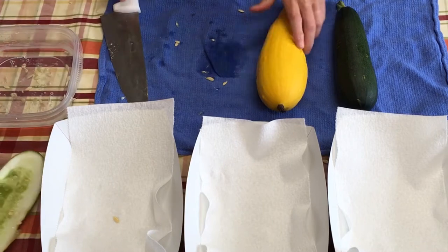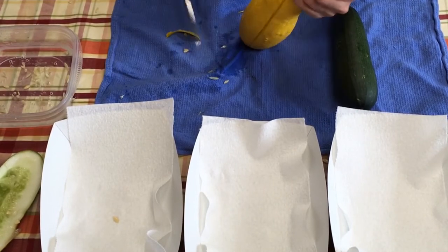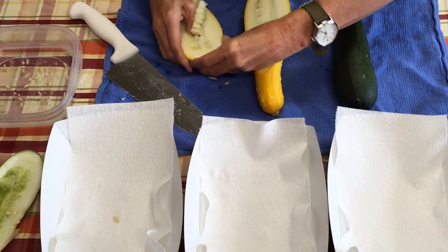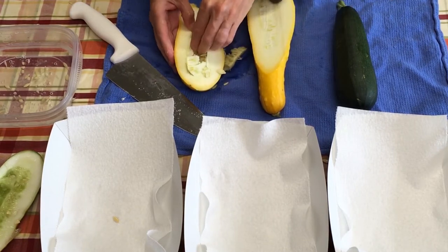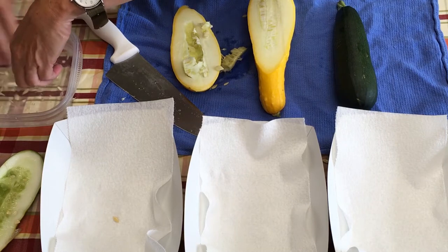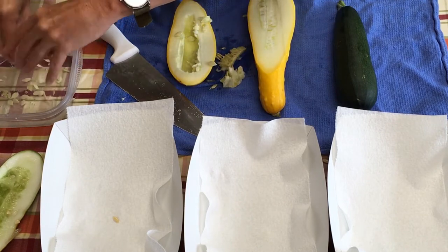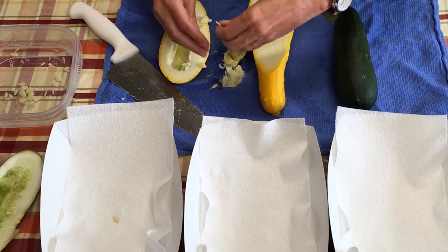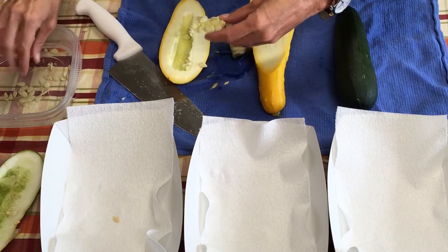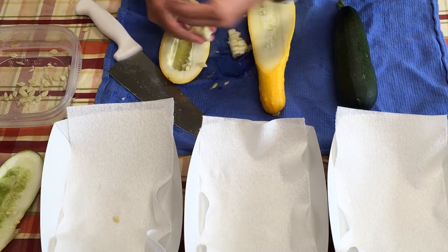So next we're going to move over to the squash. Look at all those seeds in there — these will be great for harvesting next year. We grow heirloom, non-GMO vegetables in our garden, so we're able to harvest the seeds each and every year and replant them. If we feel like we need to get more seeds, we do get them from rareseeds.com, which is Baker Airline Seed Company.